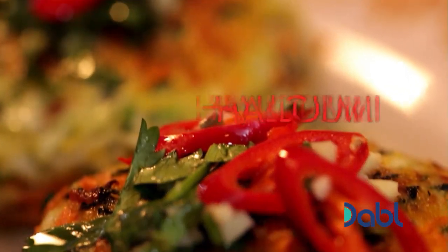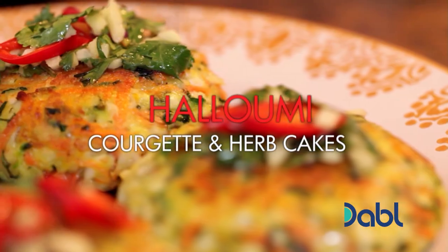Lightly fried, my delicious halloumi and courgette cakes squeeze every last bit of flavor out of those vegetables.